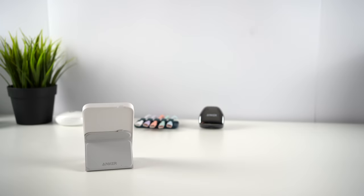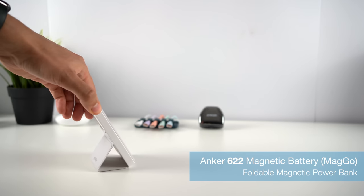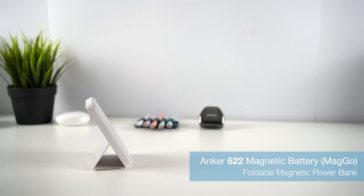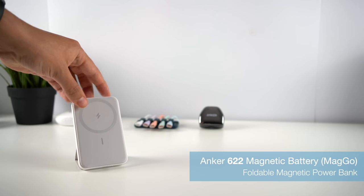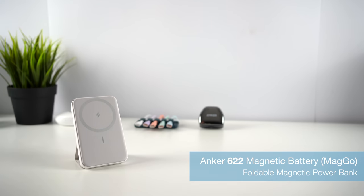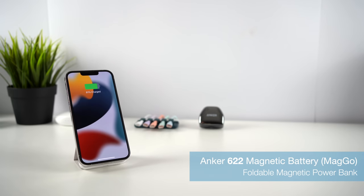The first entry is Anker's 622 Magnetic Battery, their solution for charging on the go. I'm not sure exactly why Anker is using these numbers for the MagGo series, but it does help to distinguish some of the very similar names. I expect this accessory will be the most popular — very simply, it's a power bank that magnetically snaps onto the back of your iPhone 12 or 13 to wirelessly charge it.